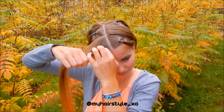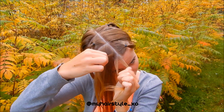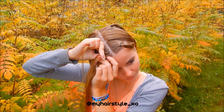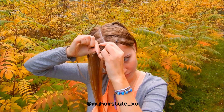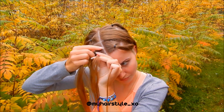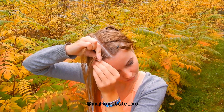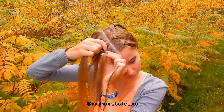Then I start the braiding. Make a tiny hair piece from the first part and separate it into three equal pieces. Start the braid automatically under the middle one. Right under, add hair. Left under, add hair. Right under, add hair. Left under, add hair.